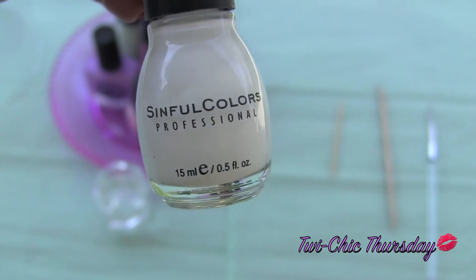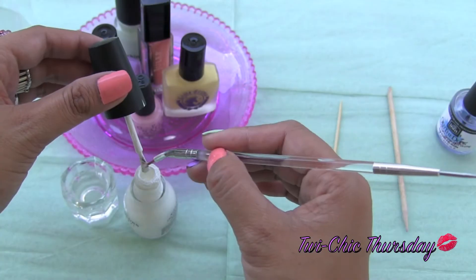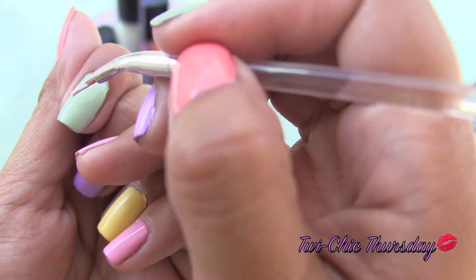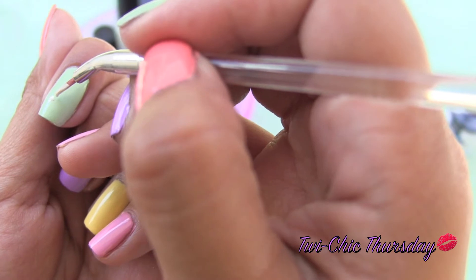Start with your white nail polish and your thin nail brush. Scrape a good amount of white nail polish onto your thin nail brush. Dot a diagonal line on your nail — this will be the filling for our macaroons.